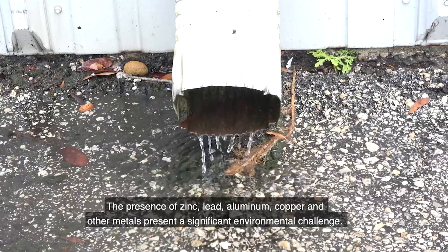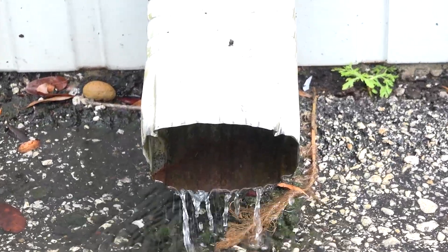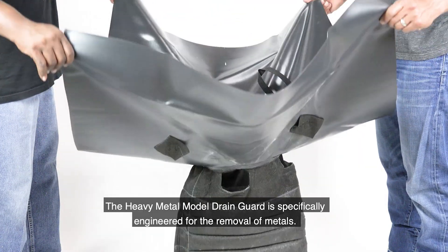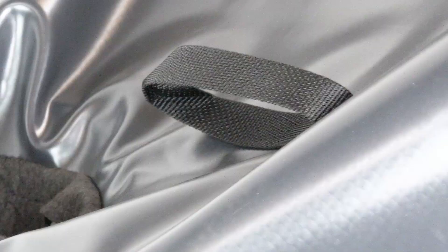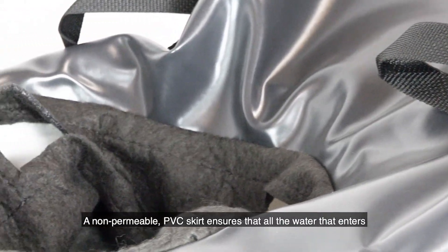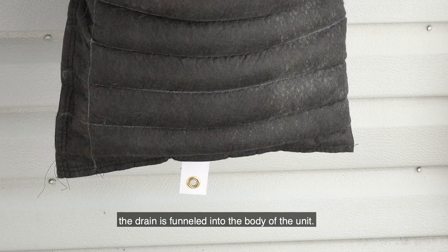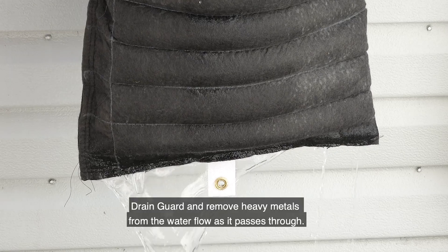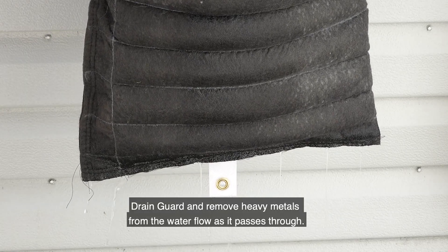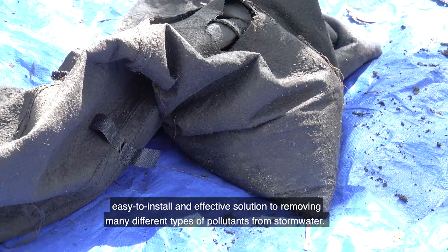In recent years, heavy metals in stormwater have become much more of a concern. The presence of zinc, lead, aluminum, copper, and other metals presents a significant environmental challenge. The heavy metal model drain guard is specifically engineered for the removal of metals. A non-permeable PVC skirt ensures that all water entering the drain is funneled into the body of the unit, where pouches of specialized filter media are sewn in and remove heavy metals from the water flow as it passes through.